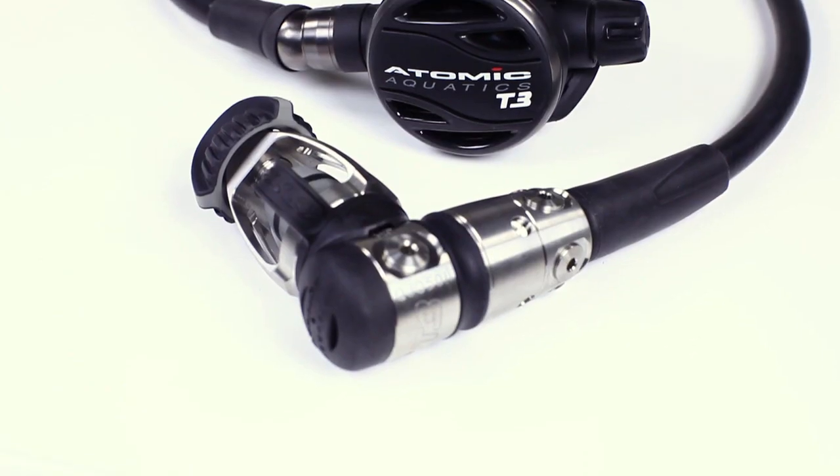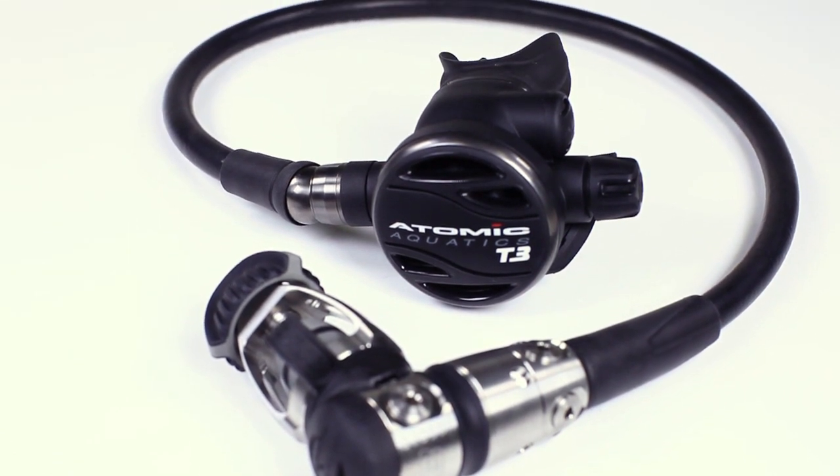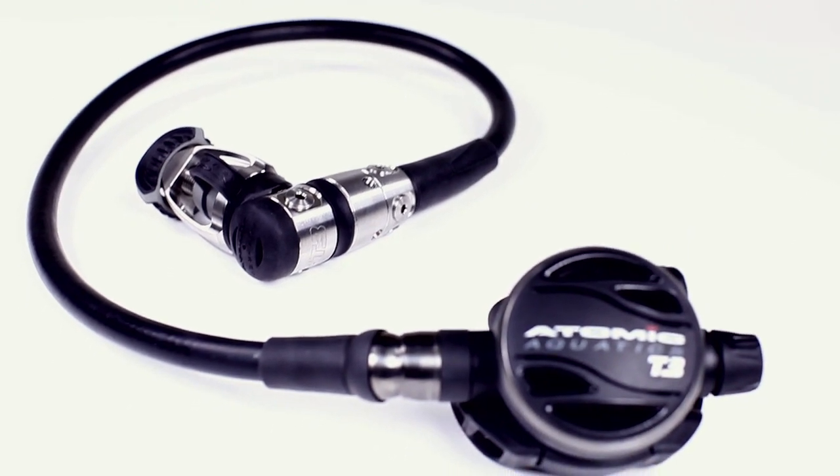The bottom line? The T3 is the Ferrari of scuba regs, made for divers who want the very best. Lightweight and corrosion-free, it is also the perfect breather for traveling divers.